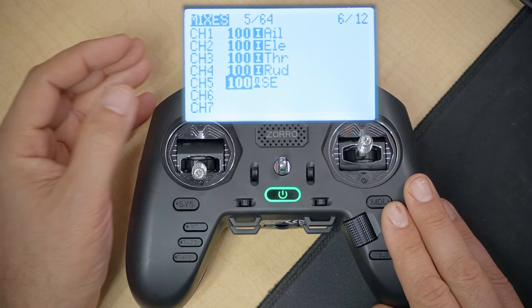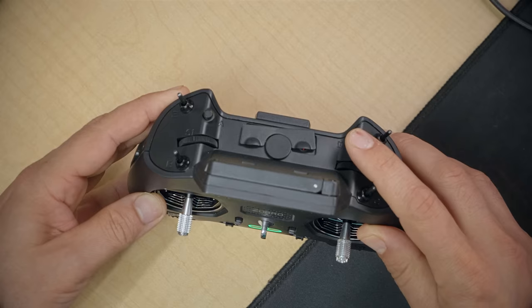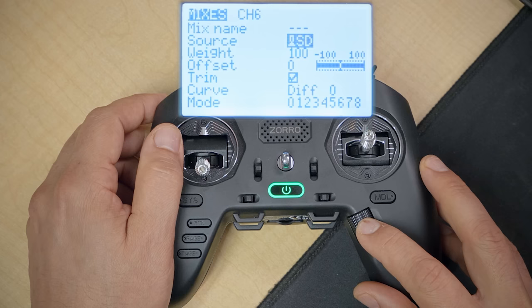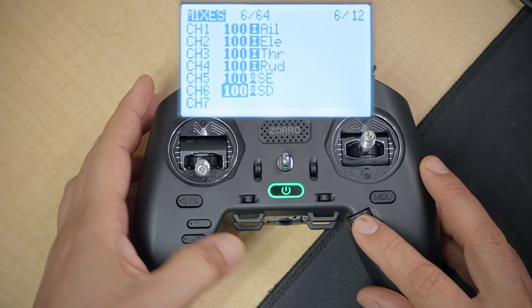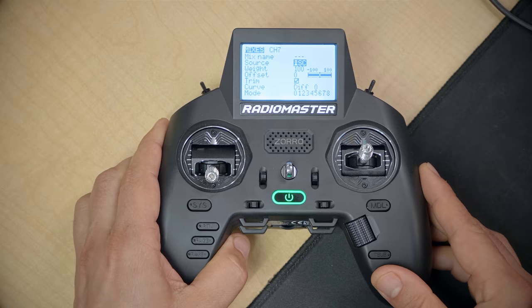Next do the same for channel 6: highlight it, click the jog wheel, go to Source, click once so it flashes, and for this one press the momentary button — it will fill in SD. Click the jog wheel to accept and back out. For channel 7, go to Source and click the three-position switch on the right-hand shoulder — it will fill in switch SC. Click the jog wheel once to stop flashing and back out.